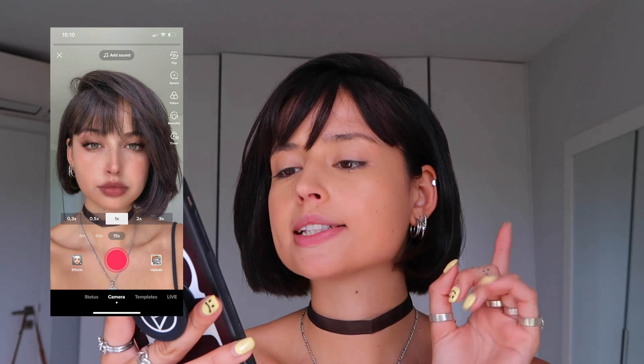I'm using the blender sponge to just blend all this concealer. Okay, concealer is blended. Let's look at this picture again to see our next step.